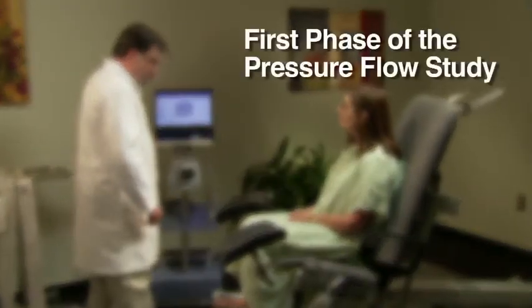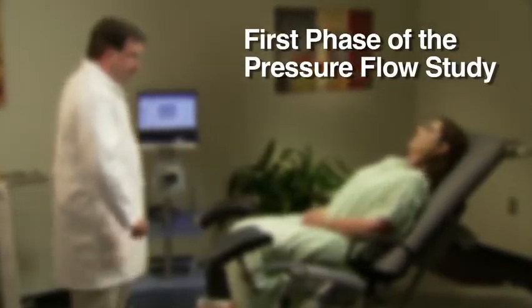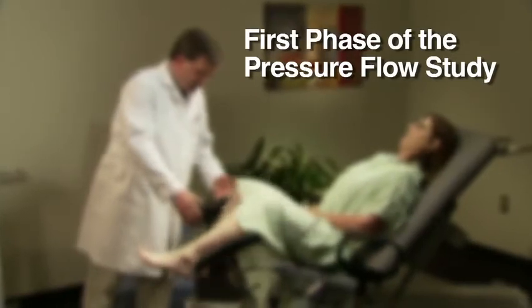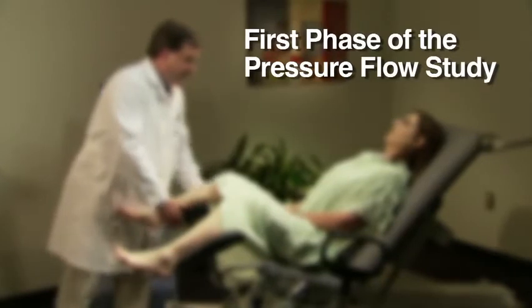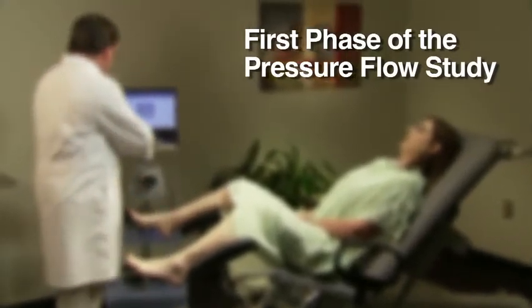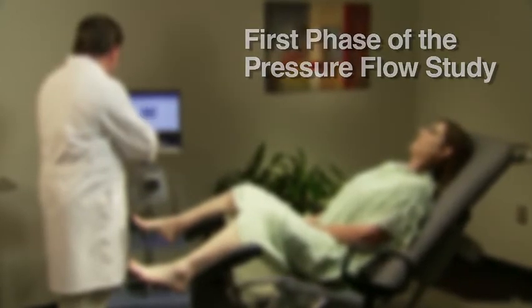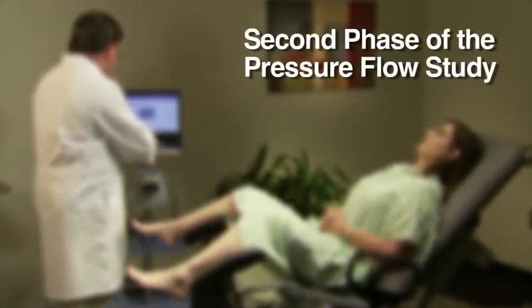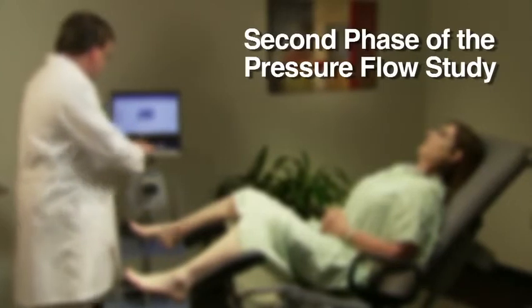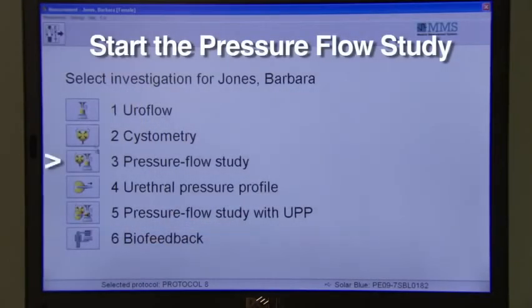While the bladder is filling, the technician will assess the patient's ability to store urine by monitoring filling sensations. The technician will also try to replicate the patient's everyday urinary symptoms of obstruction, stress incontinence, or urge incontinence. In the second phase of the pressure flow study, the technician will ask the patient to empty her bladder as naturally as possible, with catheters remaining in place to measure pressure changes while the patient voids.